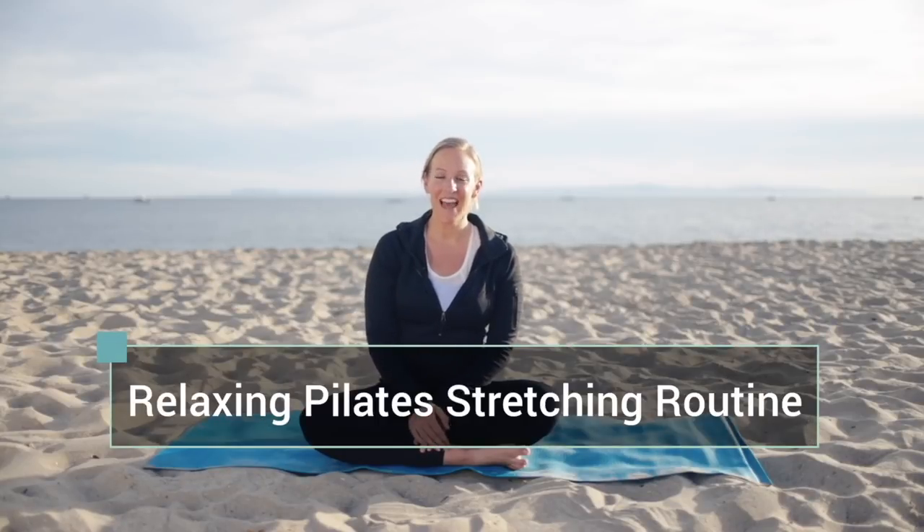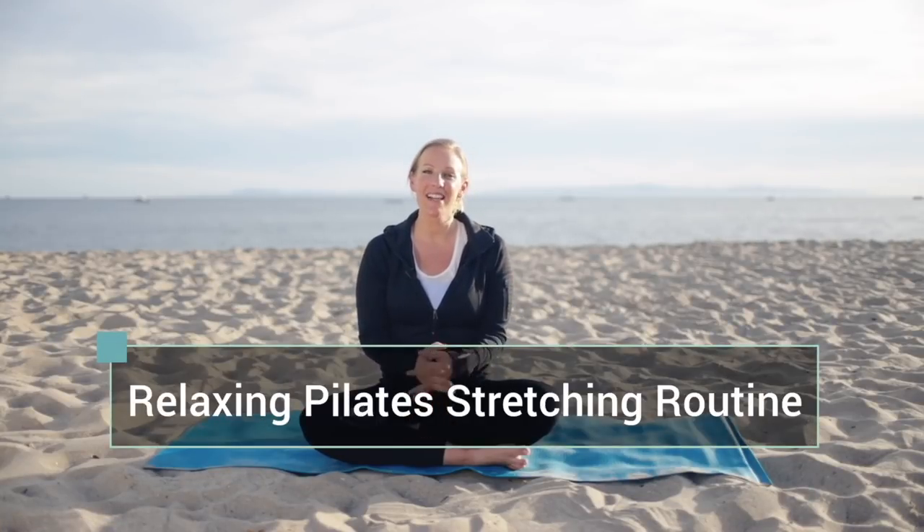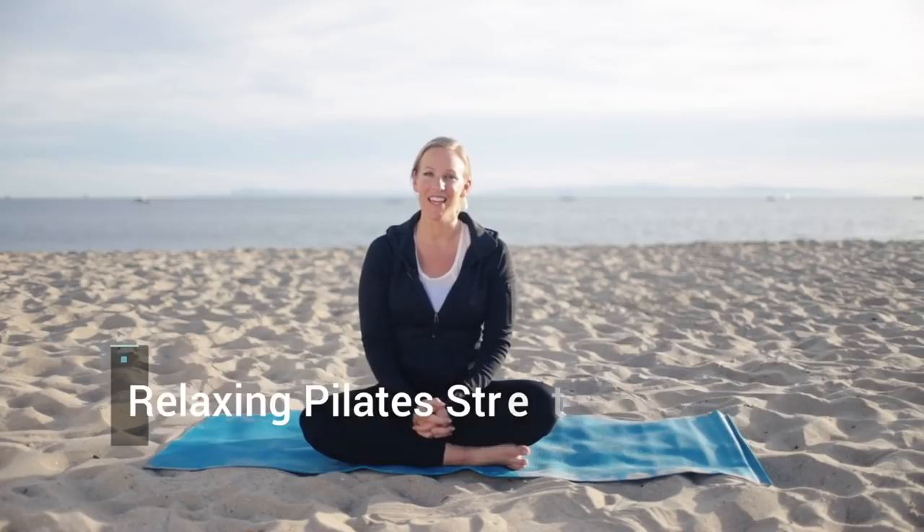Hi guys, it's Robin from The Valance Life, and today I'm going to lead you through a relaxing Pilates stretching routine.